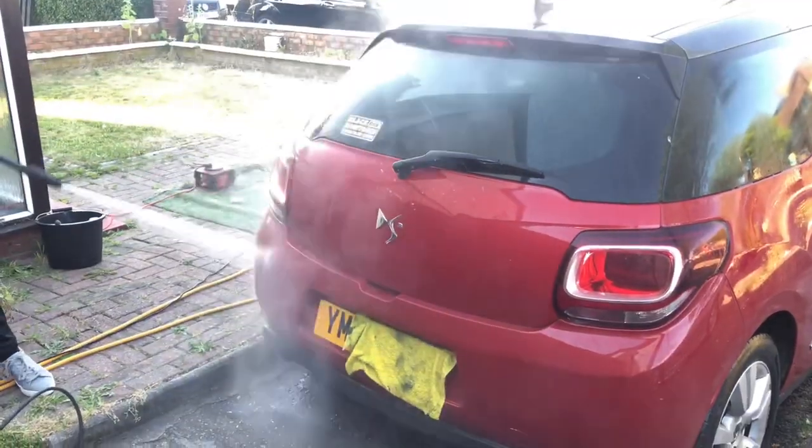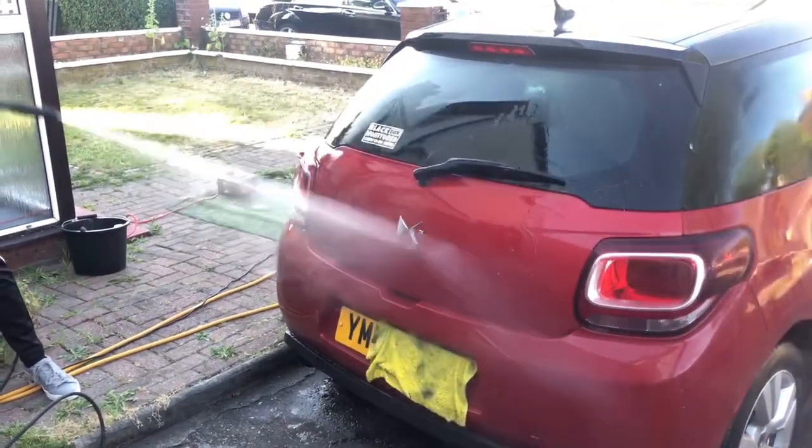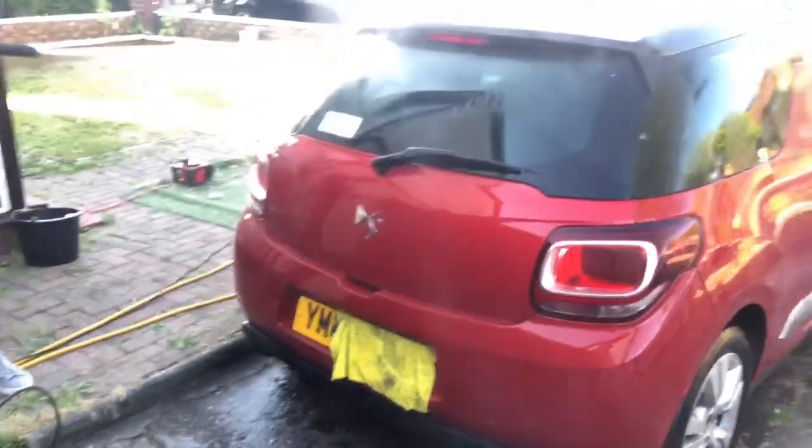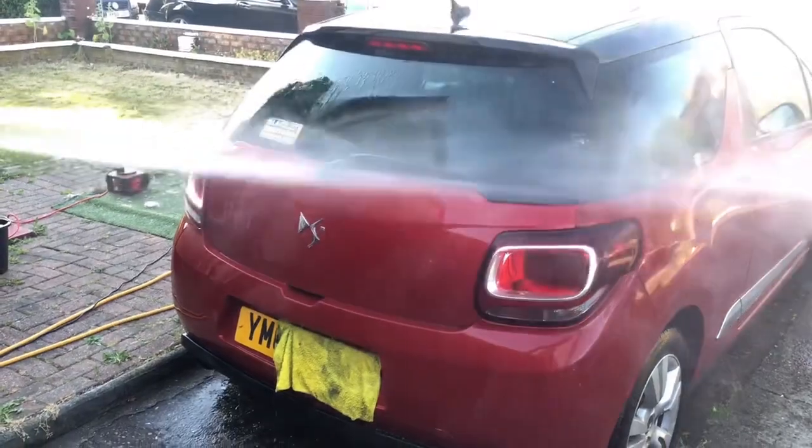Make sure there's no dirt, no rocks, nothing on the car and that it's clean for the next part of the process. Doing so will make your life much easier and also prevent lots of scratches getting on your car.